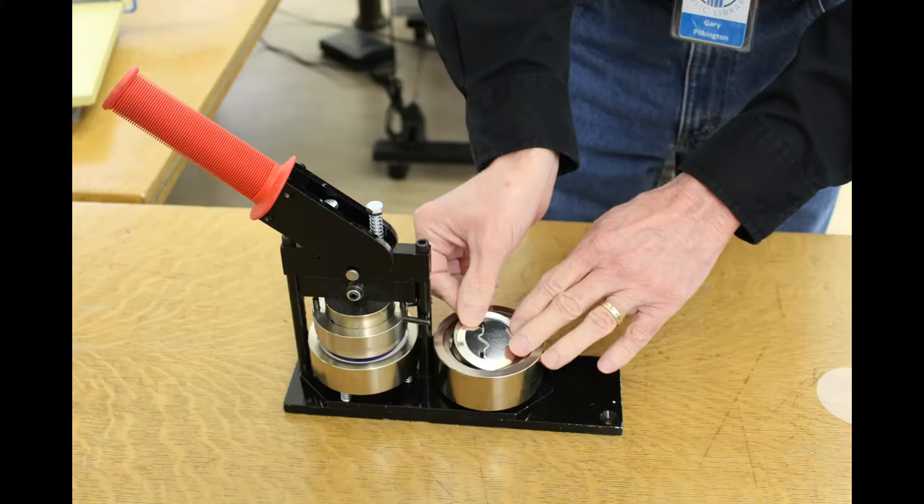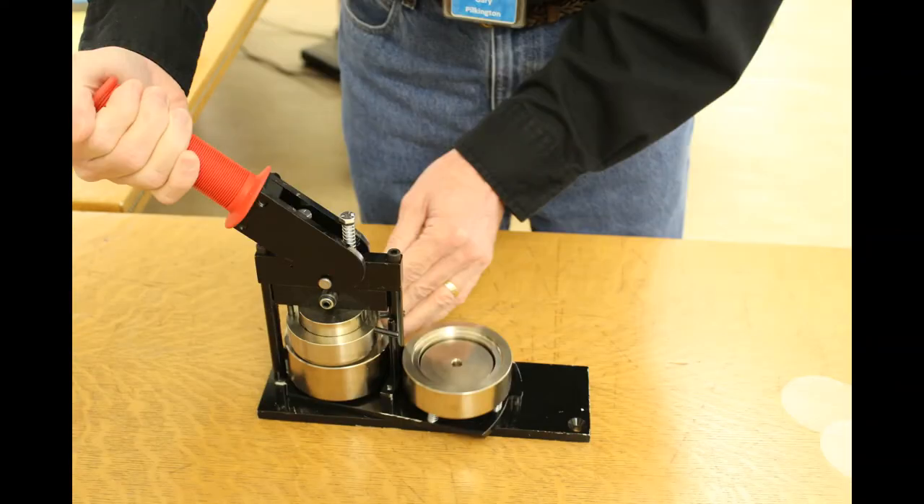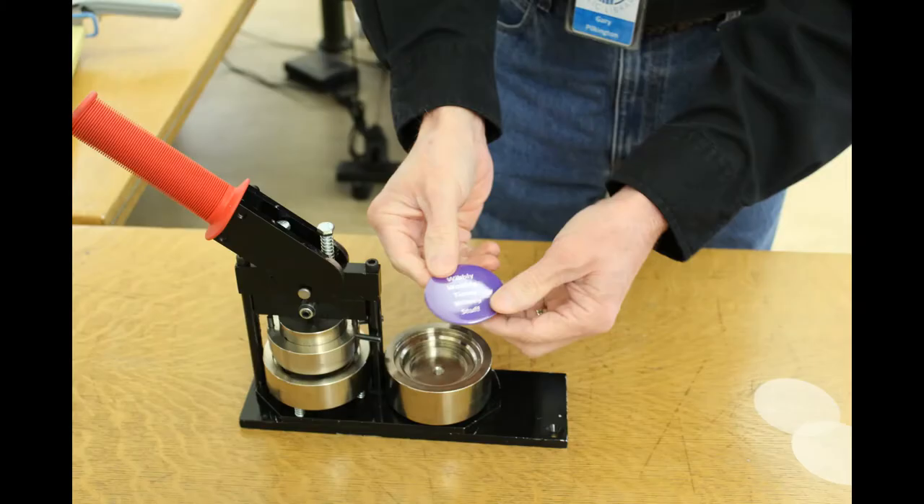Install your buttons in the proper place on the button maker. Pull the handle down to grab the top first, flip it around, and then pull the handle down again. That picks up the bottom, and look, you've got a button.